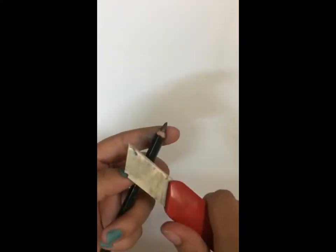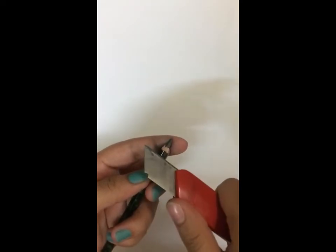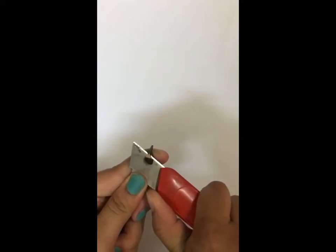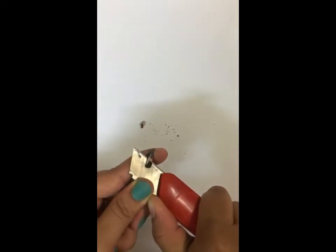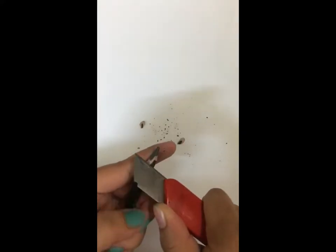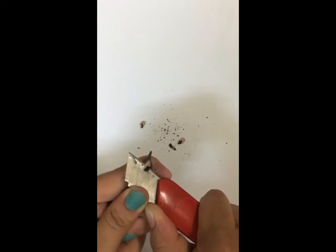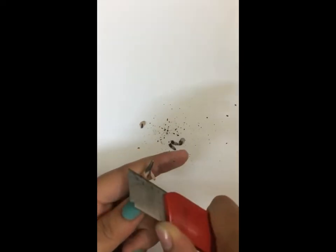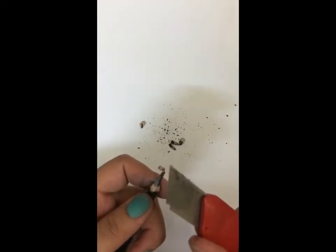Hold your cutter this way, go a little bit below this part, give pressure with your thumb, push it, and slice this part off. Keep rotating your pencil — rotate, apply pressure, slice it off — and repeat that process around the pencil. Please do this very carefully and don't cut your finger.